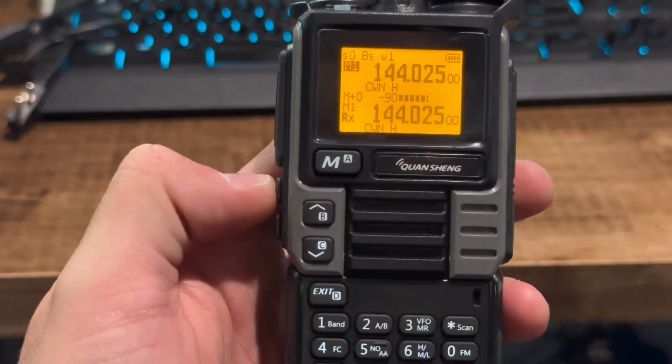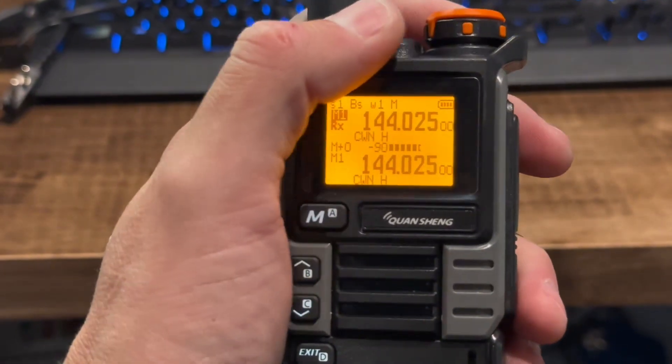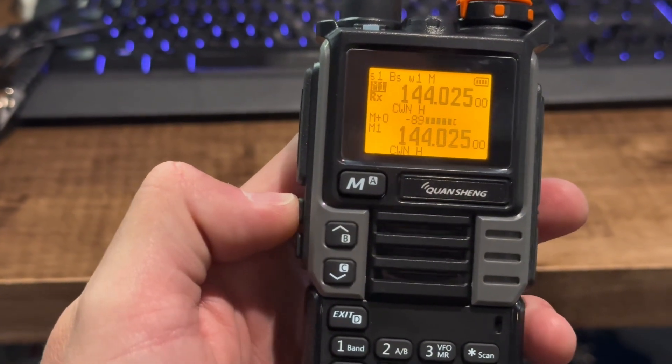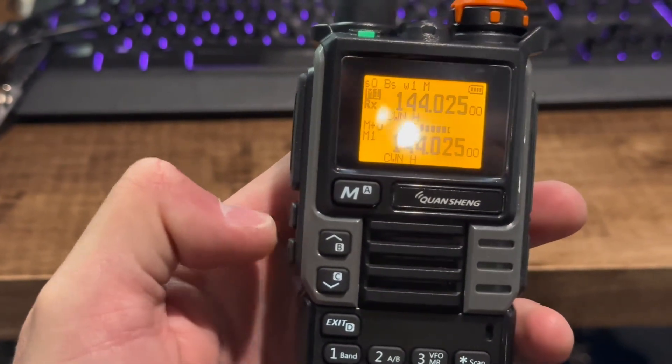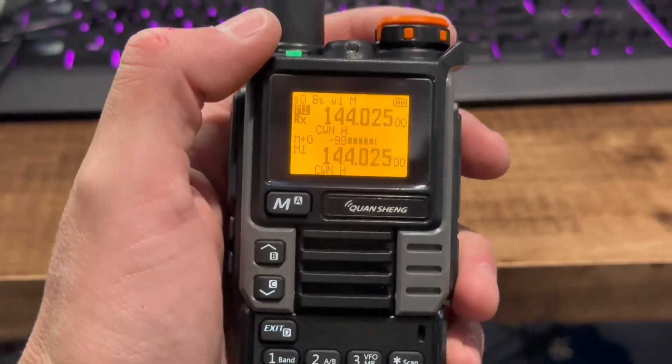The first thing I do when operating is enable monitor — long press it. Now my monitor is on. That little M at the top is my monitor indicator. If I short press, watch the S1 in the top left — that's my squelch, and I can lower it with the other button. So my monitor is on and I'm actually ready to operate CW.